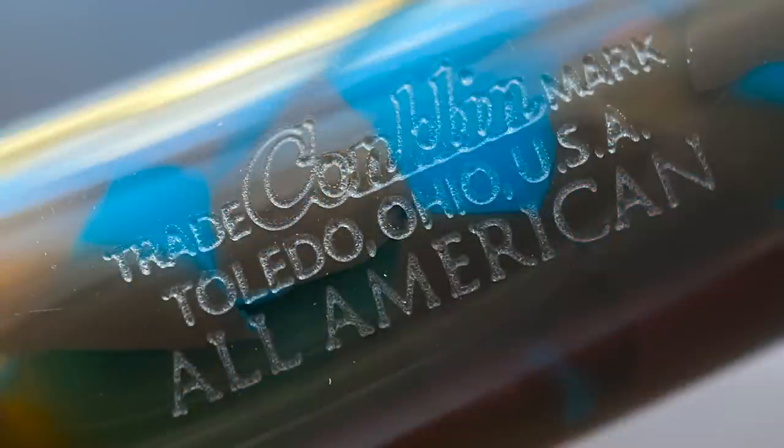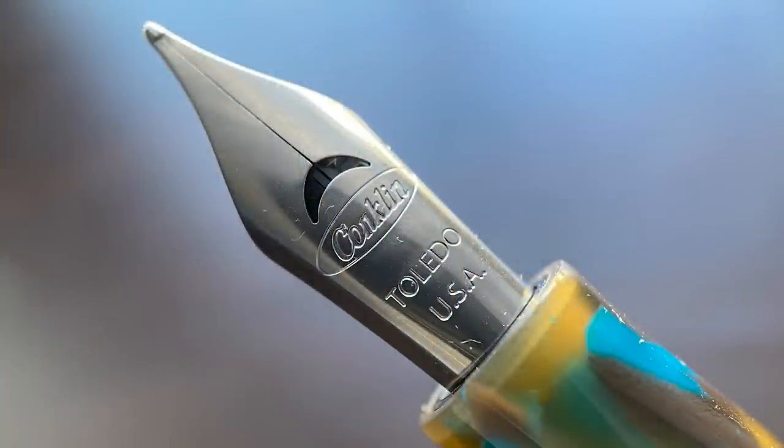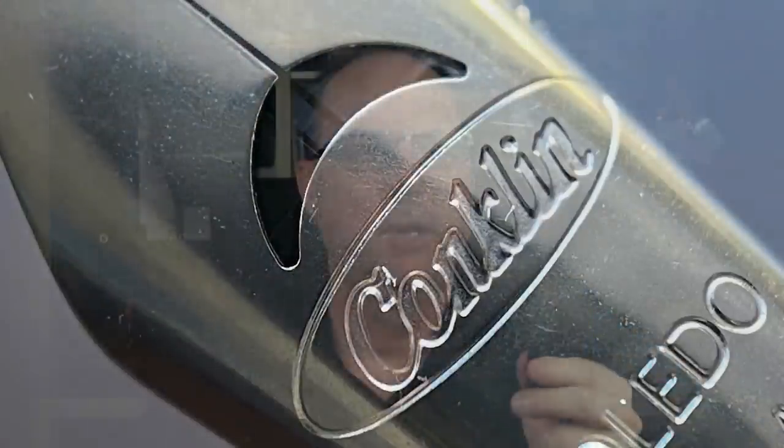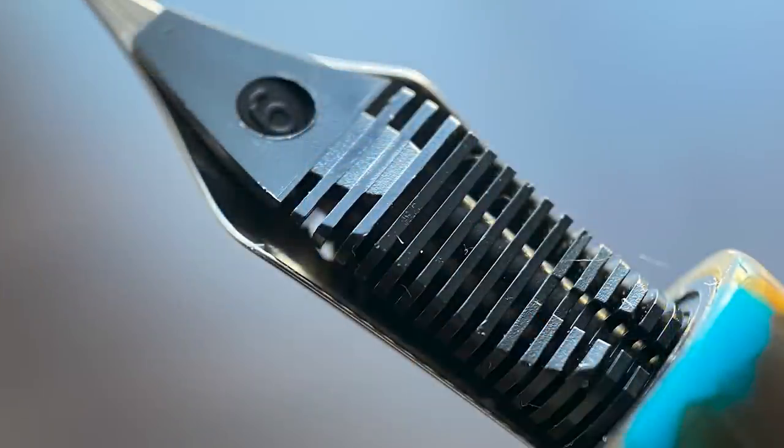The barrel is engraved with a tribute to Toledo, Ohio, where Conklin pens were originally manufactured beginning in 1898, as well as the name of the pen — the All-American. The barrel tapers down until it reaches the rounded end. The cap twists off and underneath we have a Conklin-branded Jowo stainless steel number six nib. I've always liked the crescent moon breather hole on the Conklin nib design — it's something a little bit different. This nib is available in extra fine, fine, medium, broad, 1.1 stub, and Conklin's OmniFlex nib. I find this medium nib to be on the fine side of medium, with a bit more tooth than I'd expect — it's really not glassy smooth.